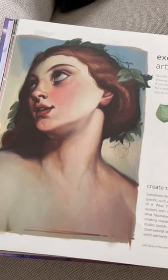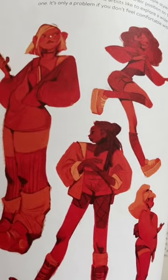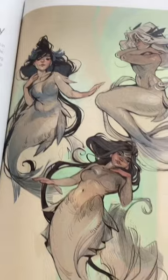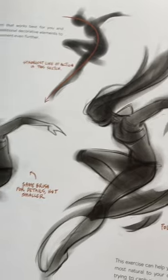The first tip is to create studies. It enhances your drawing skills and your observational skills. Number two is to mix and match influences. This allows you to be really specific with your creative choices and filter the information that you see.